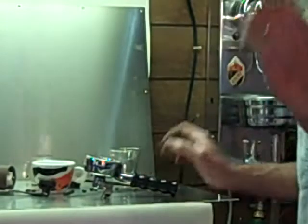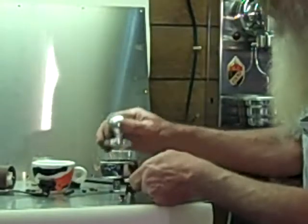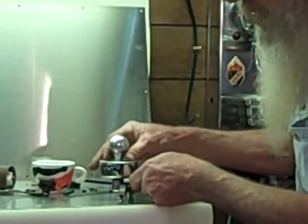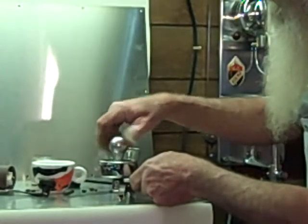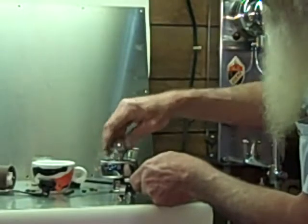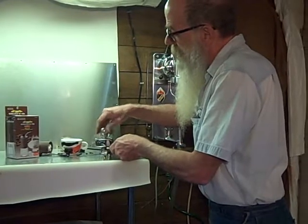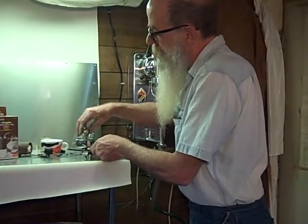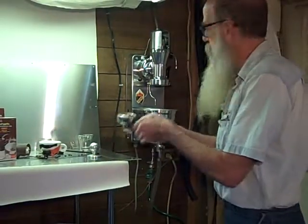I have everything but my tamper. Now we're back. Just really soft and bright — I don't want to tamp that too much. This machine is up, hot and ready, perhaps a little too hot. That's just beautiful.